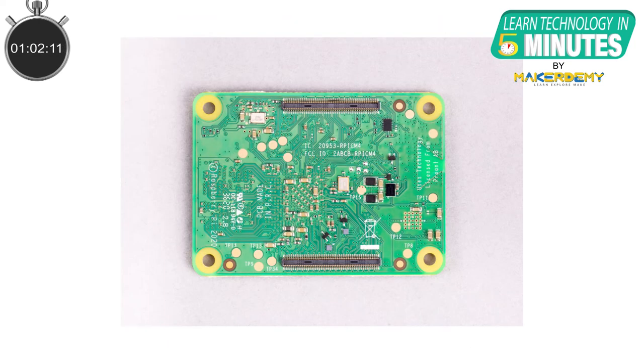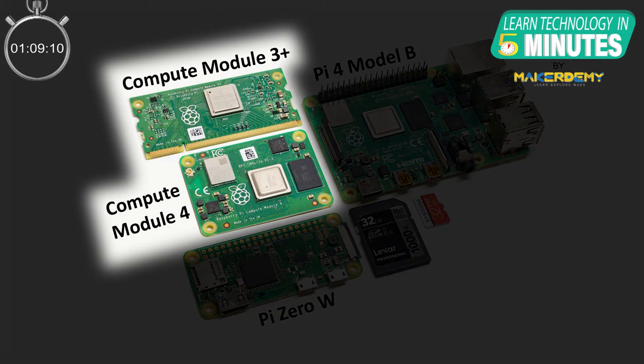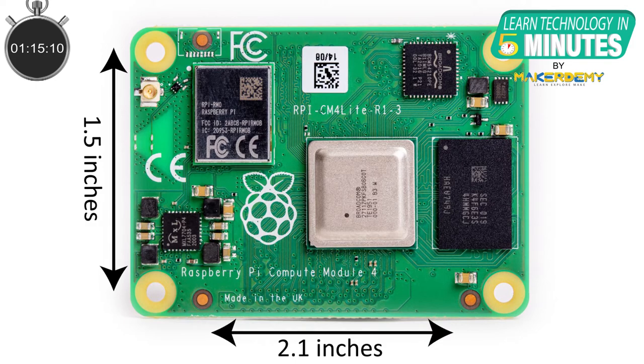You can think of it as a motherboard of a desktop. When you compare the CM4 with the CM3, it is clear that they have completely redesigned the board. The CM4 is an even tinier package than the CM3, and it measures just 2.1 by 1.5 inches.